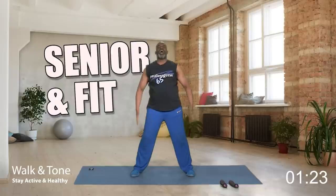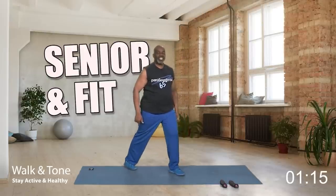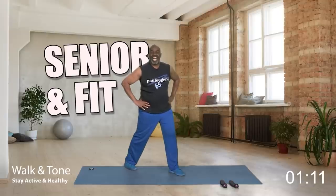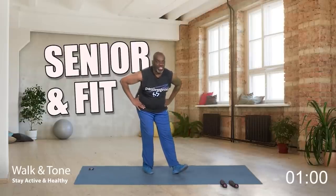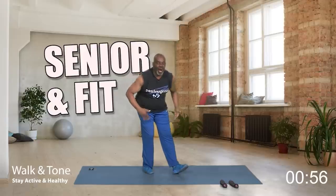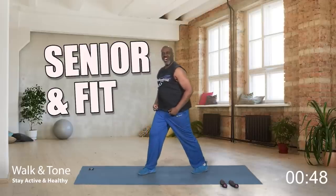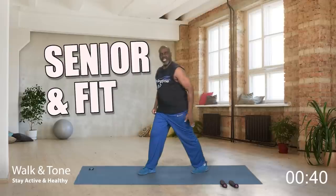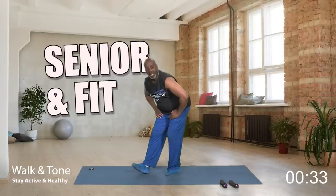Now I want us to walk our legs in because we need to stretch out our calves. Extend that leg back — for four, three, two, and one. Now bring that leg in and sit back — nice hamstring stretch. Four, three, two, and one. Come up. Turn to that side, take this leg back — this is our calf stretch. Hold for four, three, two, and one. Now bring it in.